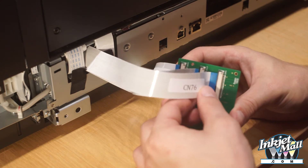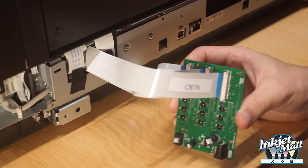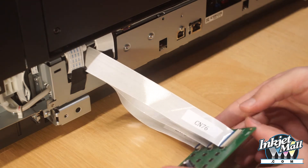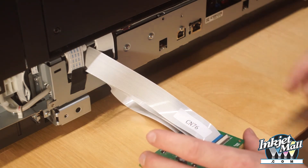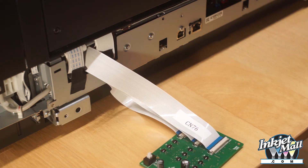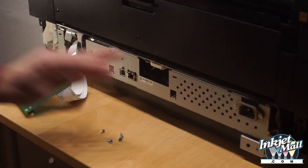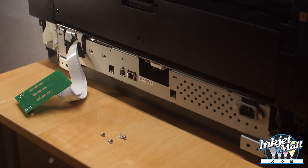The metal contacts on the ribbon cable should be face down. Step 15. Replace the four silver screws that were removed earlier.